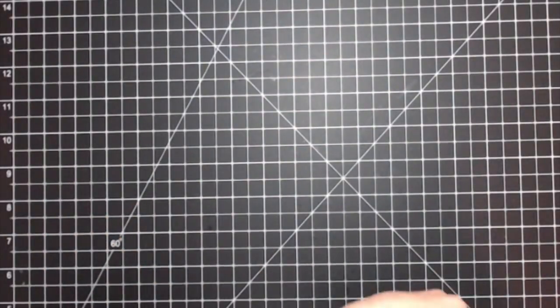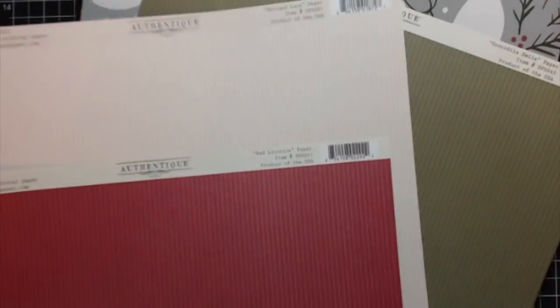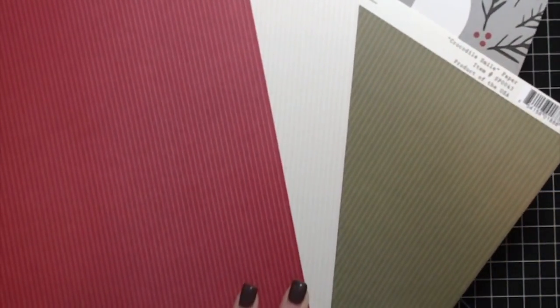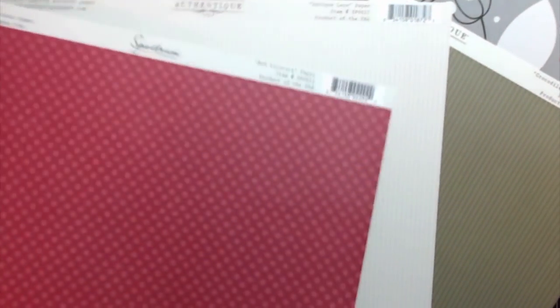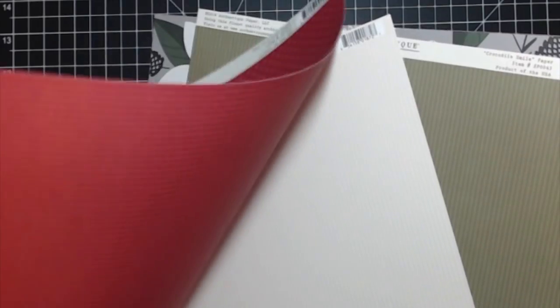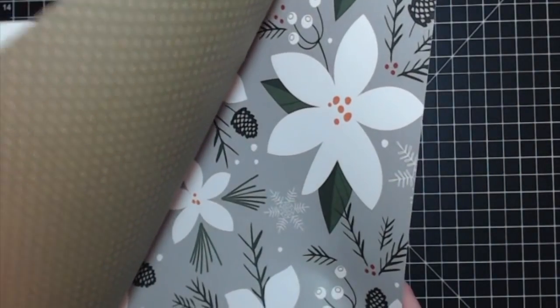Those are the only pages I have left — the rest you'll see in the album. I also received six of the authentic Spectrum papers in three colors. One side has polka dots and the other side has stripes, and these colors could not have been more perfect to go with the paper collection.